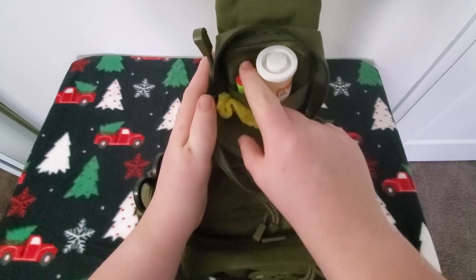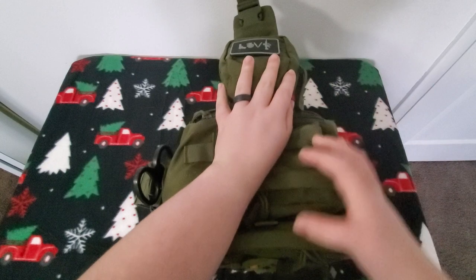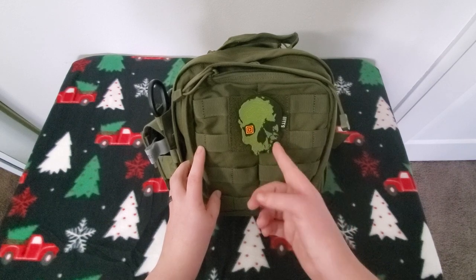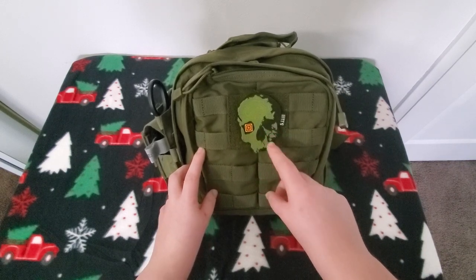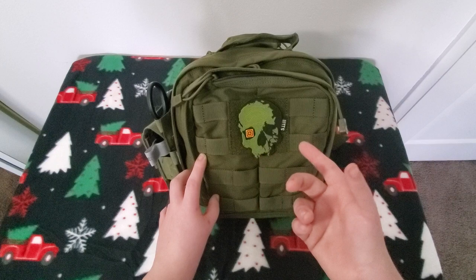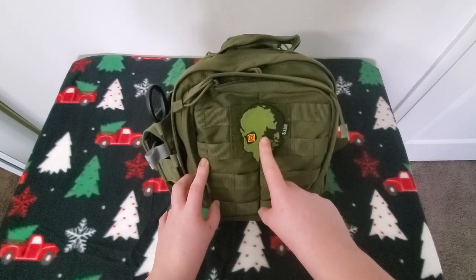In this pocket: microfiber cloth, Bic lighter, and glucose tablets — because I'm a diabetic. If I get a hypoglycemic low sugar, I have to take one. I do love these 5.11 patches. I think the Mossy Oak Skull is my favorite patch — I actually bought one and got one for free. The seller apparently didn't realize he sent me an extra, but I kept it.